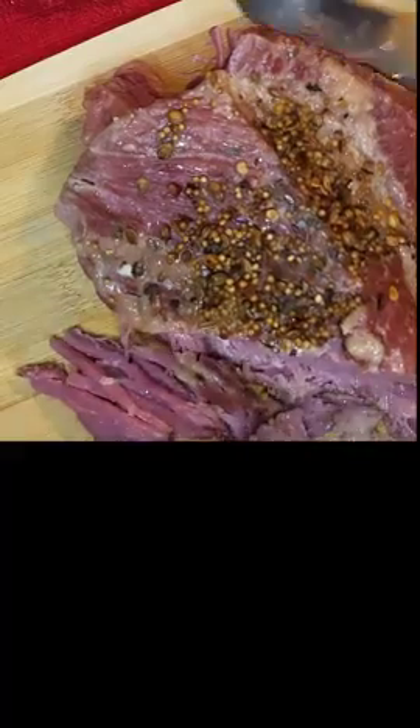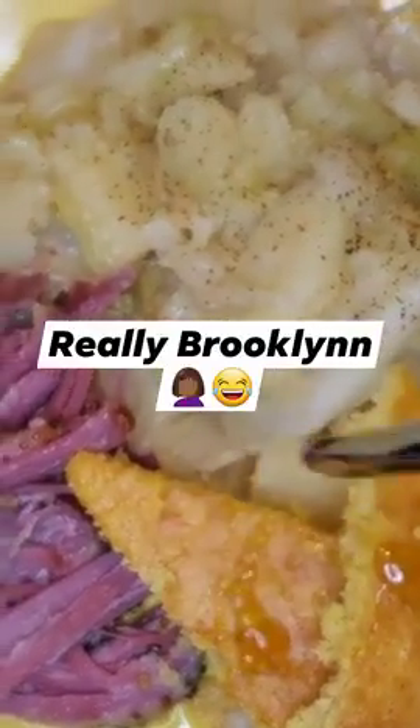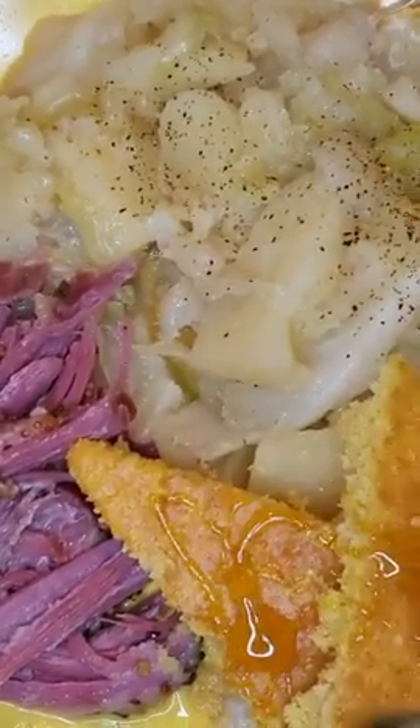I'm talking about tender, tender. I ain't had this meal in probably — I don't even know. My mama made this the last time I had it. Drizzled my cornbread with honey and voila.